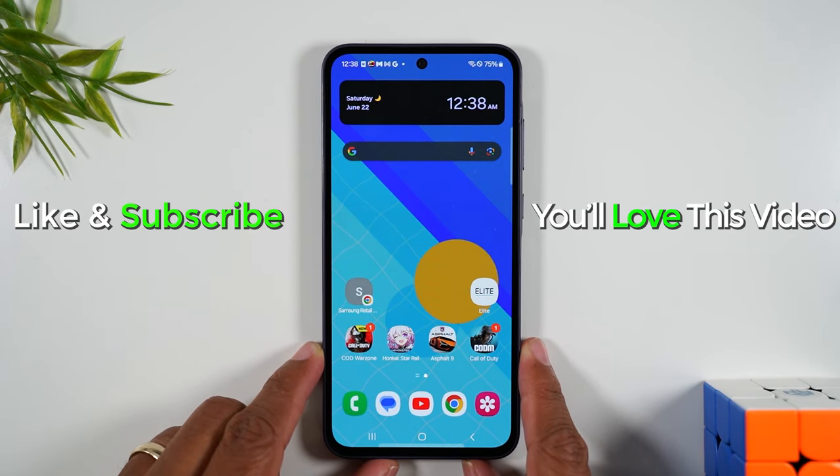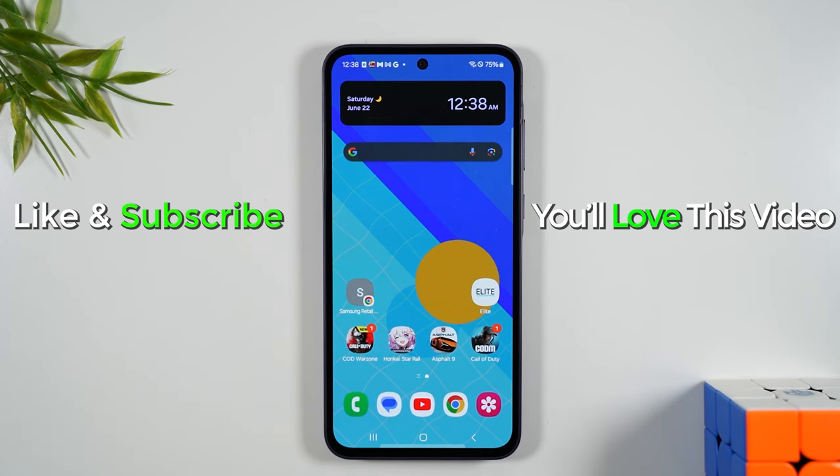Hope you guys found this helpful. Thanks again for watching, take care, and as always have a good one.